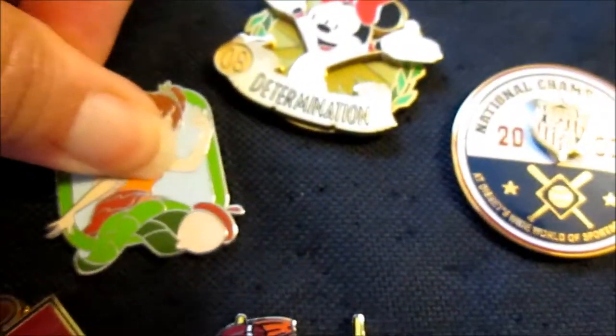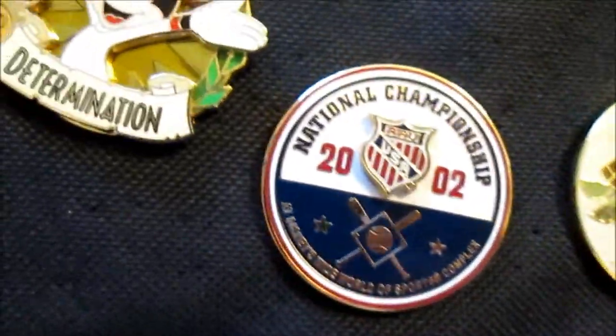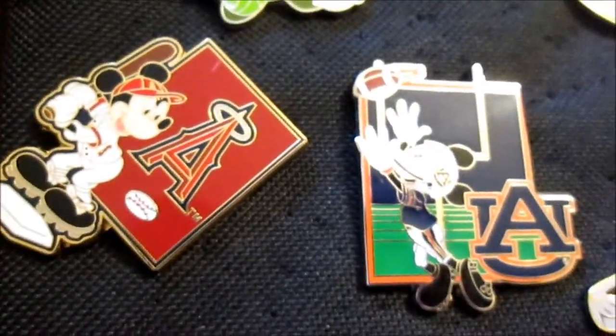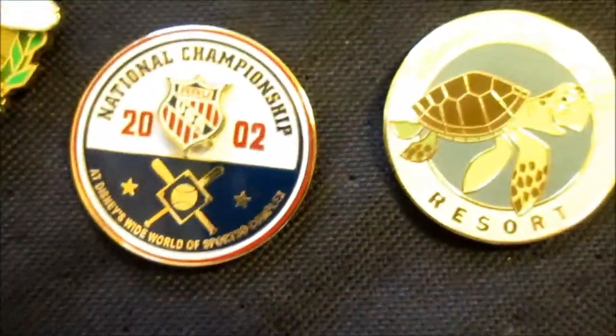We just had some hands-on learning where we looked at some pins that otherwise, unless you had turned them over, you would have never realized they were little gems. Many collectors favor these pins, and some collectors collect exclusively artist proof and pre-production pins. This has been all today on artist proof and pre-productions — we've really put everything in a nutshell. There is lots more to talk about, but this is it for today.